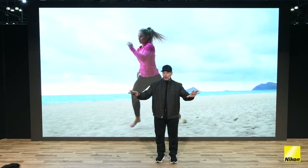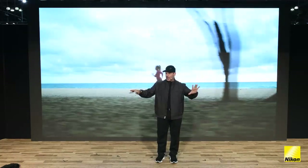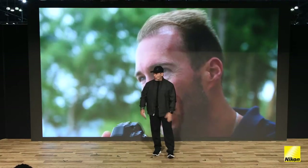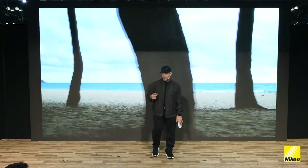If you missed any of the seminars here, just know that we're playing them on Nikon Live at NikonUSA.com/Live. You can play them back as many times as you want. We've got back-to-back presentations coming up — two very special presentations.